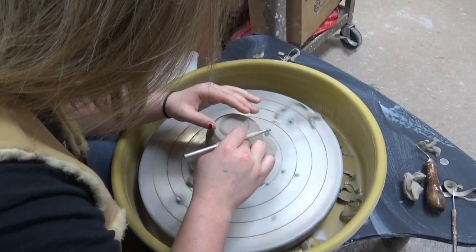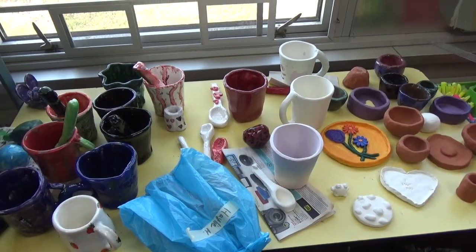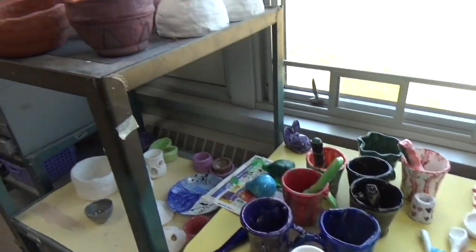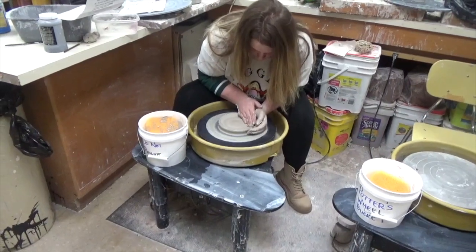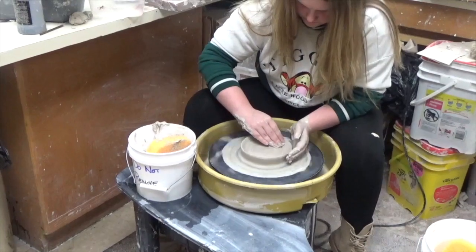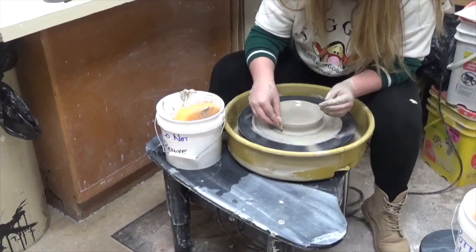You can create decorative items and functional items. The two main categories are hand building and throwing. Throwing pottery is done on a potter's wheel, and it can take a lot of practice to master.